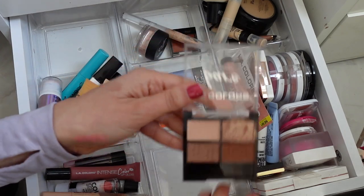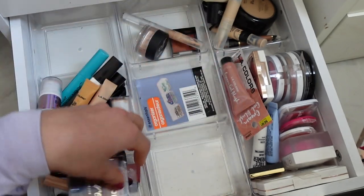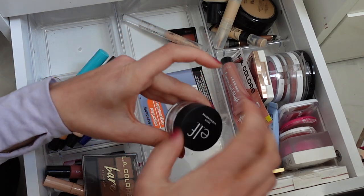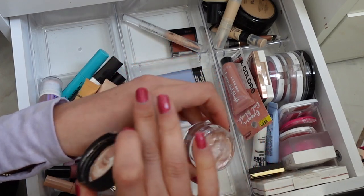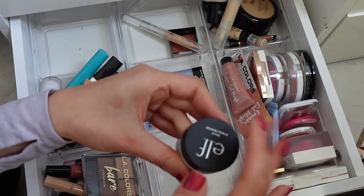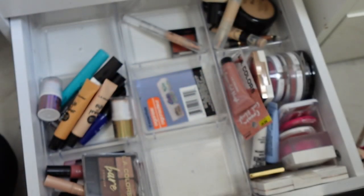Love these LA Colors Eyeshadow Quads — they're so good. I did just pick up their new shadows which I will try in a video. This — oh yes — I forgot about this — the Elf Jelly Highlighter. I can't remember if I used this in a video; I probably did. It's literally this jelly consistency and it's really pretty actually. Super pretty — just don't spill it. Wow, that's gorgeous. I forgot about that.